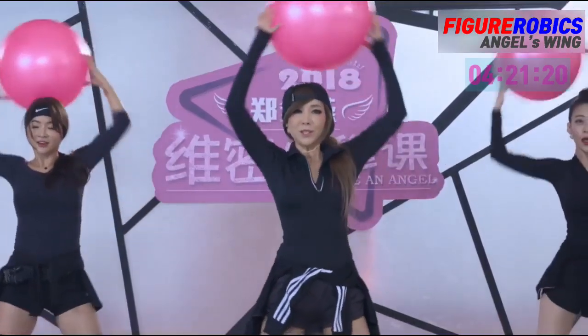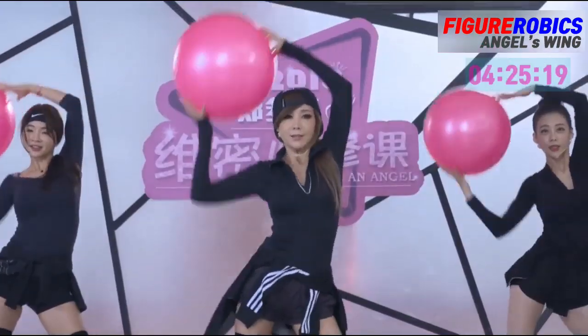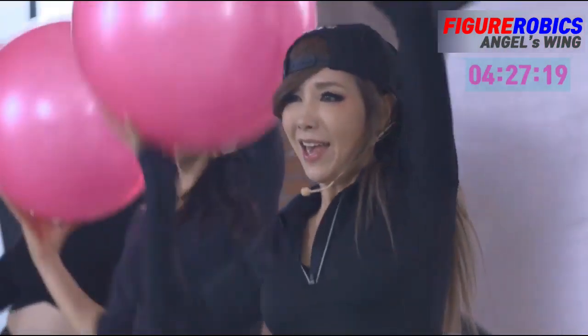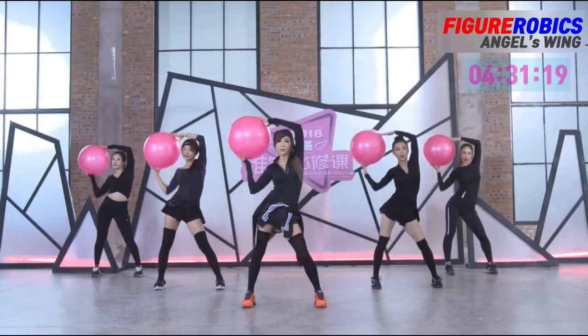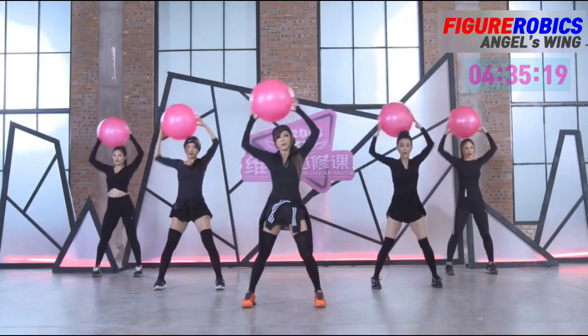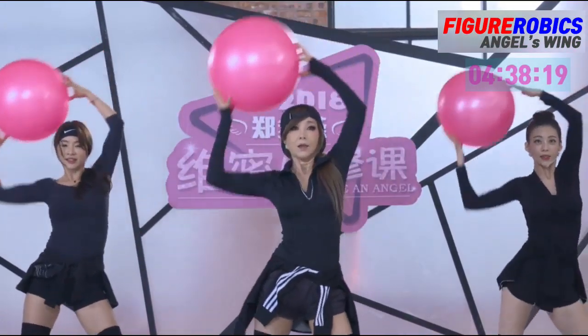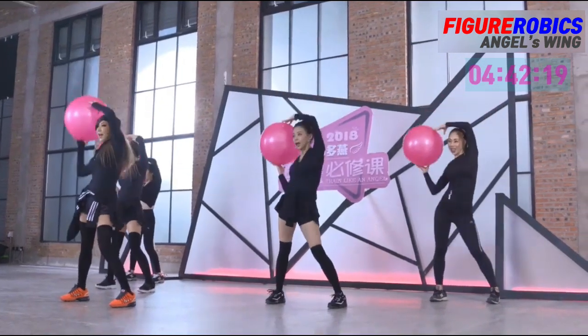Four. 자, 골반 조금 더 크게 움직여볼까요? Six, seven, eight. Two, two, three, four, five, five, six, seven, eight.